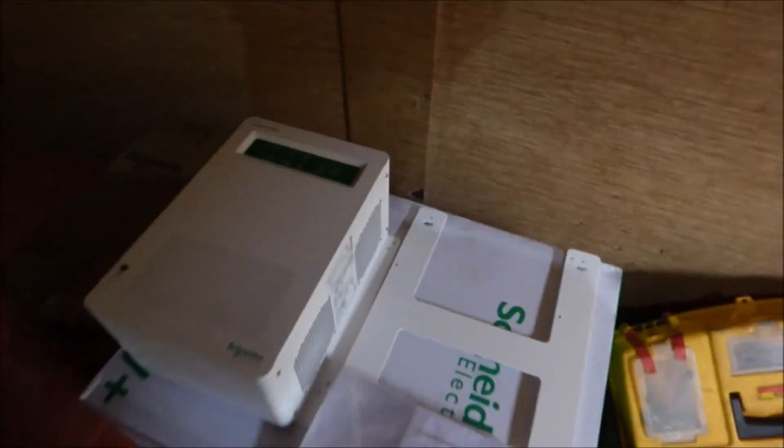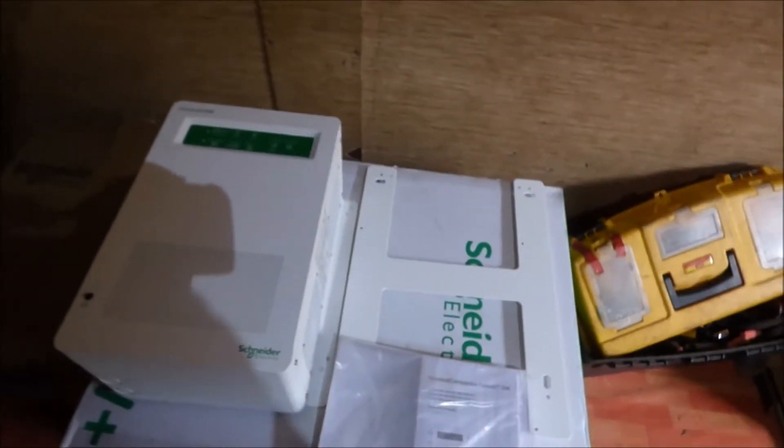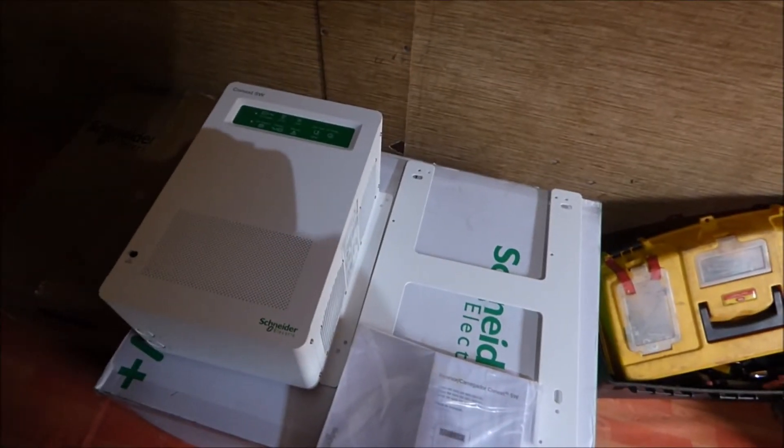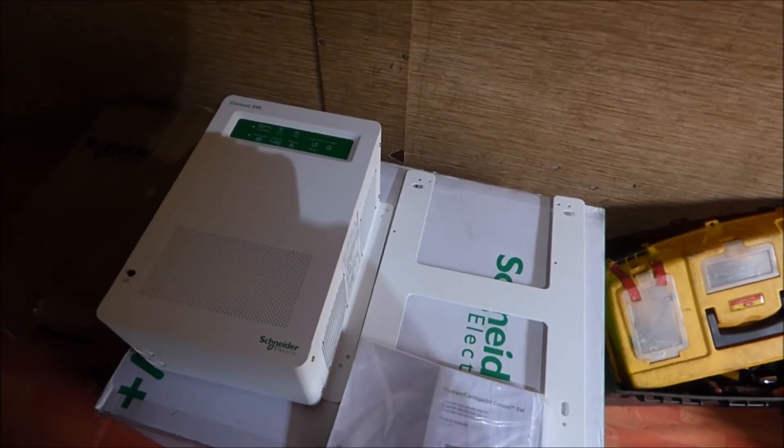If you have any questions about either the XW Plus, which we are posting today, or the SW 4048, please feel free to ask. We'll be very happy to send you answers.